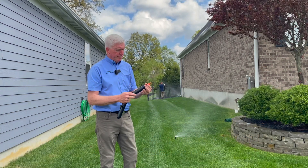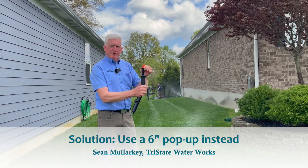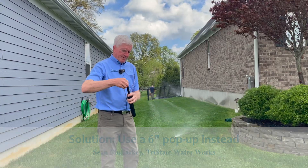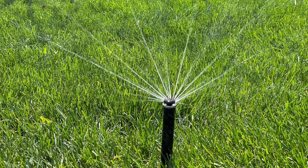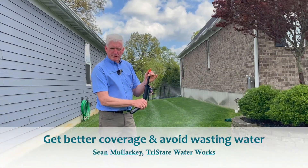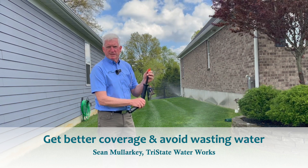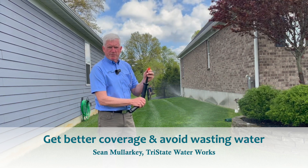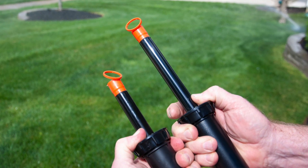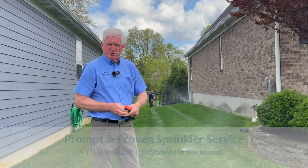So we recommend for sprays and for the MP Rotary type nozzles, instead of using a four-inch pop-up, to use a larger six-inch pop-up. And this is a water conservation item as well. By getting the sprinkler head above the turf, all the water doesn't fall right at the base of the sprinkler because of the grass interfering with the stream of water. So by using a six-inch pop-up versus a four-inch pop-up, you get better coverage, and with better coverage you can use less water.